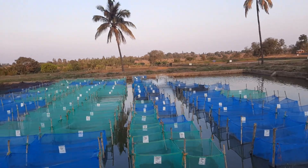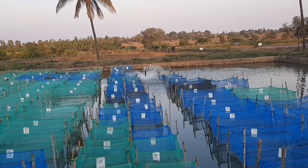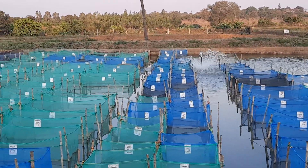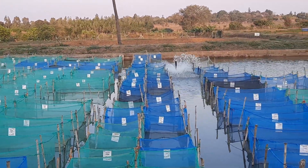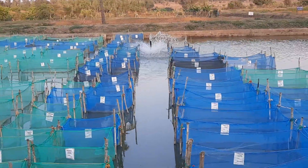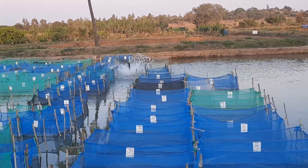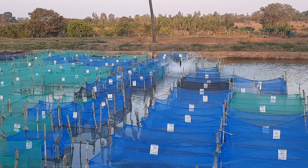One very important thing is the aeration you can see over there. They have placed an aerator to make sure there is no accumulation of organic matter in the pond. By aerating like this, not only does it provide oxygen to the fish in the pond, but it also allows bacteria to decompose the organic matter from uneaten feed and fecal matter from the fish.